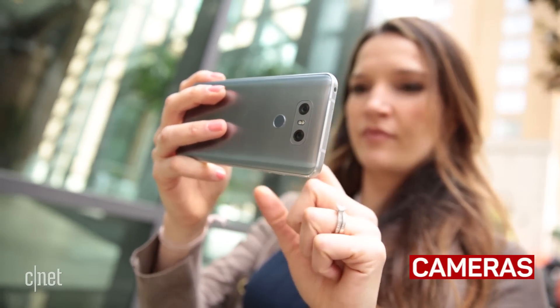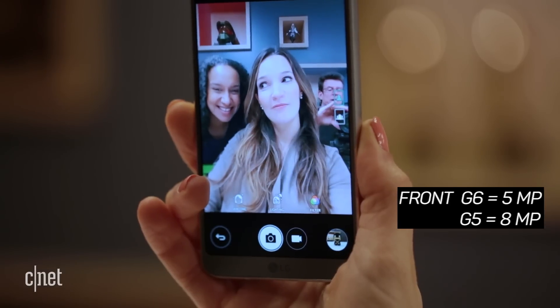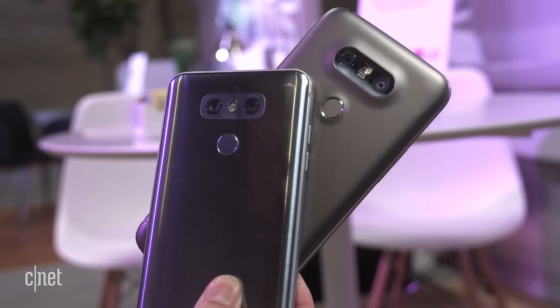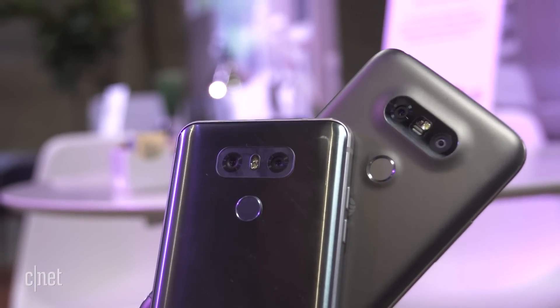The camera, on the other hand, has lost a few megapixels in the G6, both on the main and front camera. It kept that dual-lens setup on the back with the wide-angle option, but made both 13-megapixel sensors. The G5 had a 16 and 8-megapixel setup for the main and wide-angle lenses, respectively.